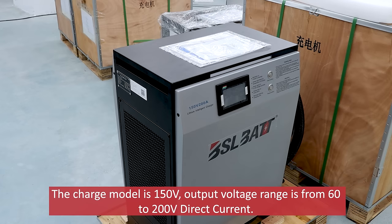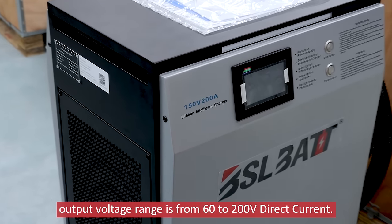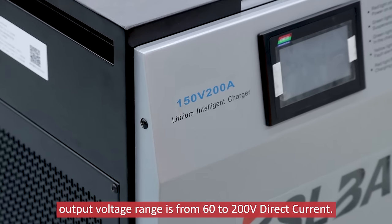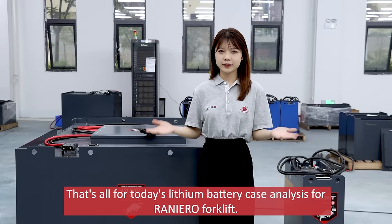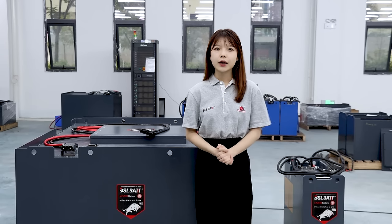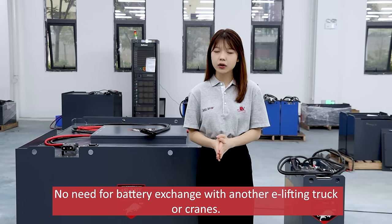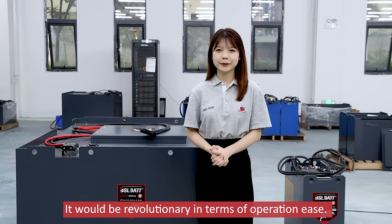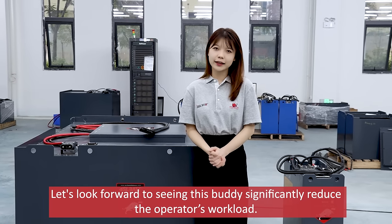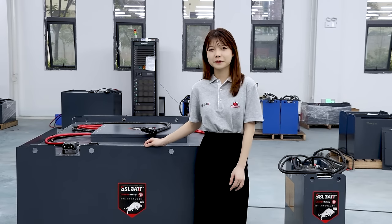The charger model is 150V and the output voltage range is from 60 to 200V direct current. That's all for today's lithium battery case analysis. No need for battery exchange with another E-lifting truck. It would be revolutionary in terms of operation ease, significantly reducing the operator's workload. Thanks for your time.